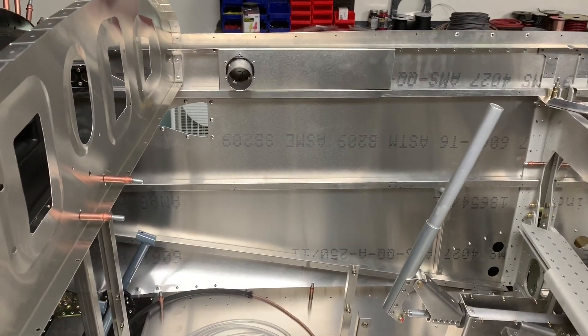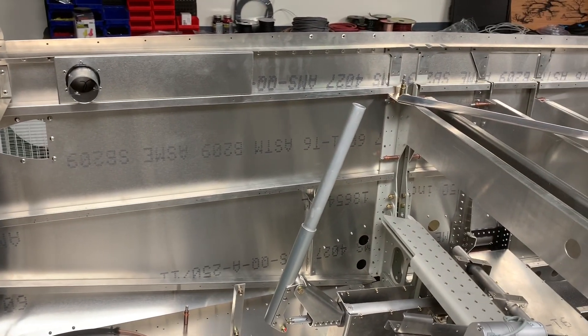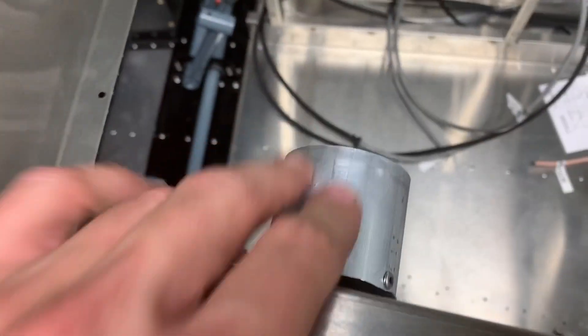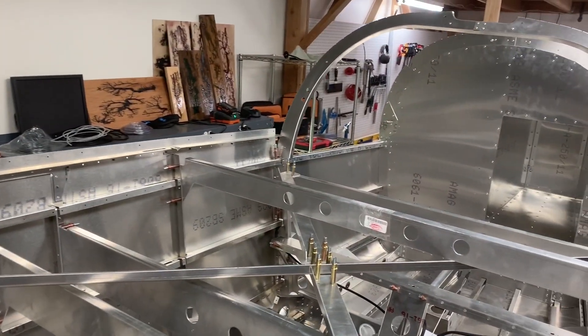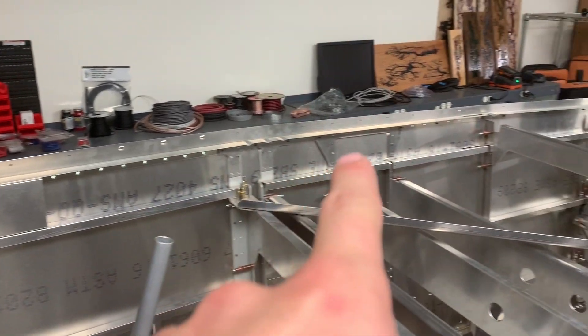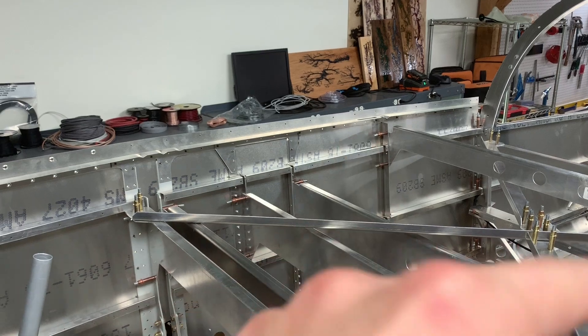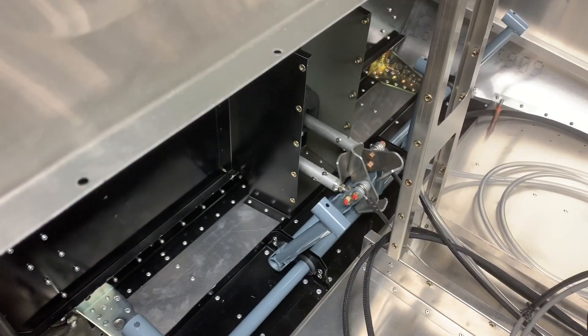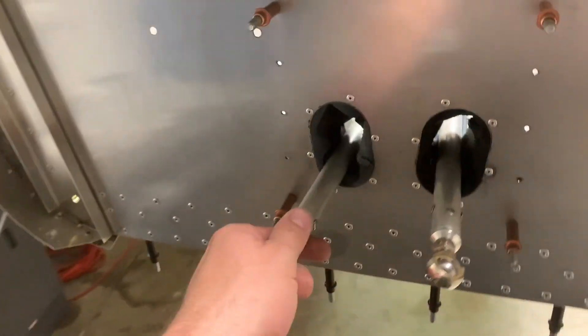I've got to soundproof the inside walls here, as well as hook up these ports to be the rear heating and ventilation. This top channel to the back is kind of what becomes the ductwork.